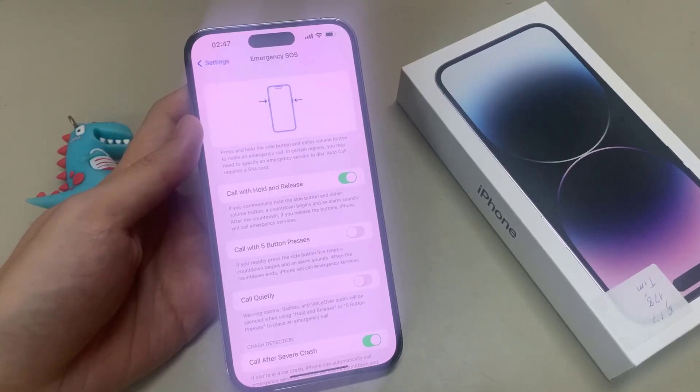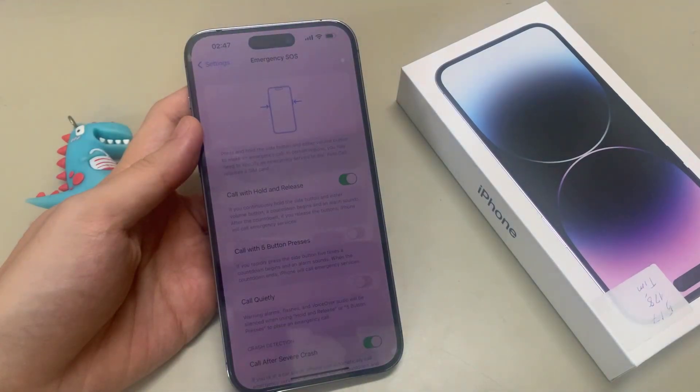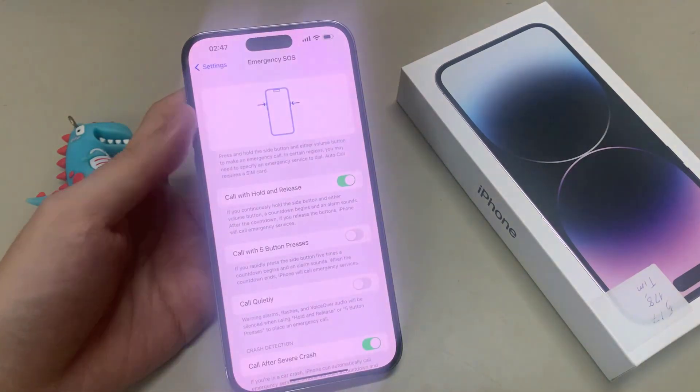Hi everyone. In this video, we're going to take a look at how you can enable or disable Emergency SOS call with the side button on the iPhone 14 Pro Max running iOS 16.